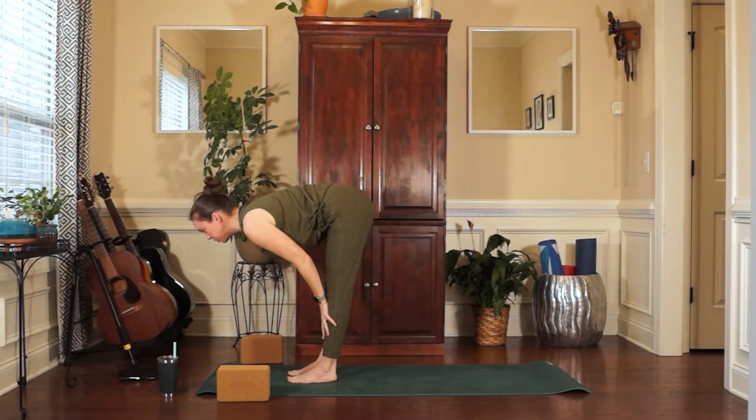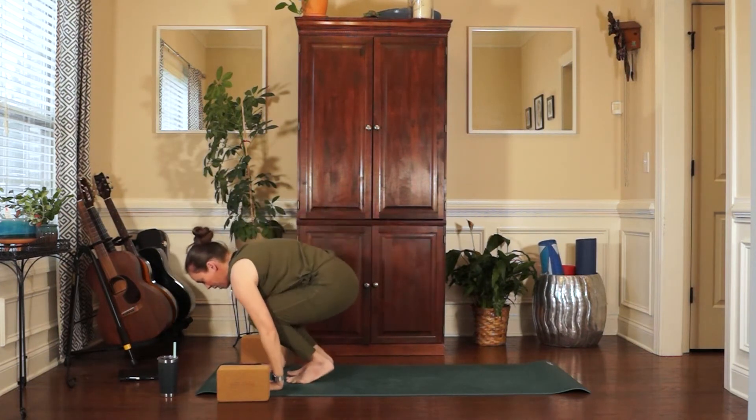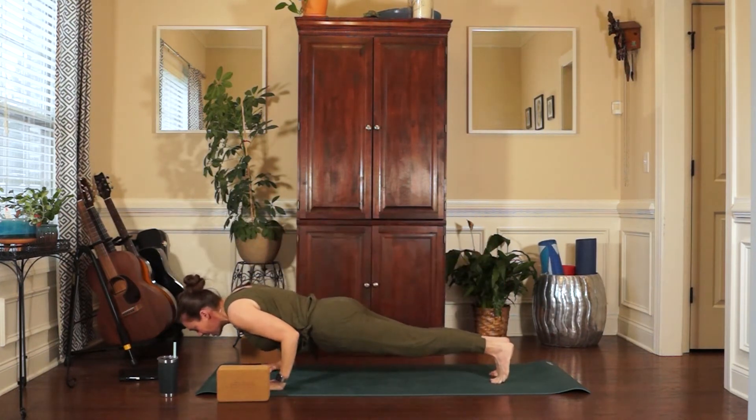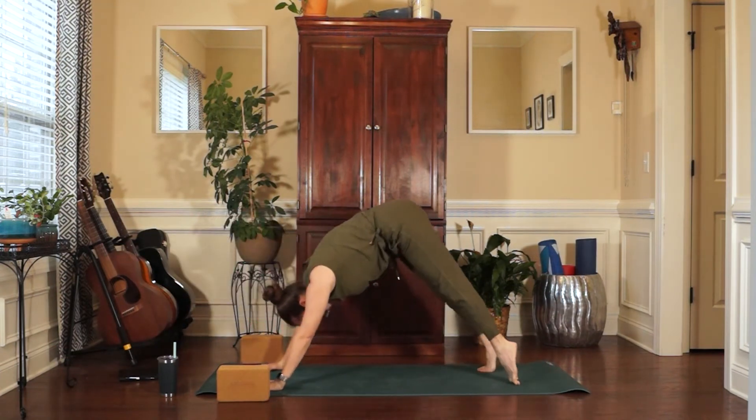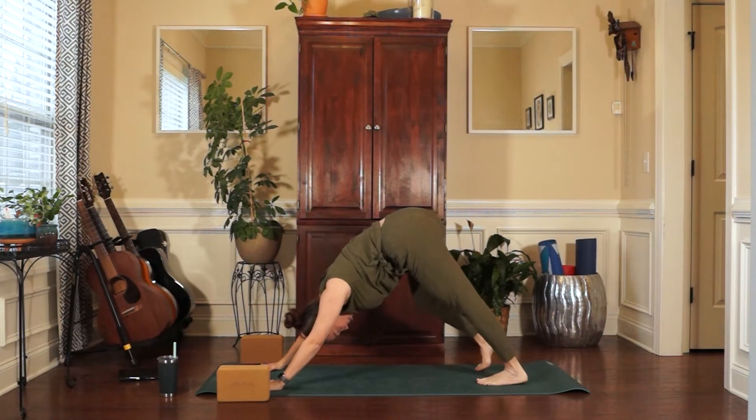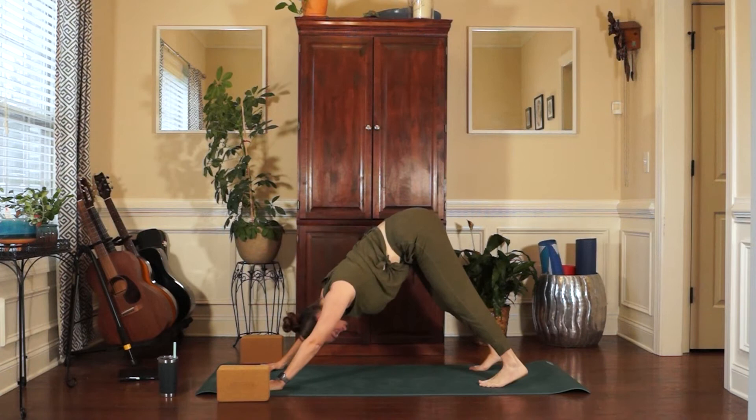Inhale, halfway lift — Ardha Uttanasana. Exhale, plant the hands. Step or hop it back. Chaturanga. Inhale, Urdhva Mukha. And exhale, Adho Mukha Svanasana. Breathe in and out. Here in your downward facing dog, lift Mula Bandha — the pelvic floor lifts up and in. Lift Uddiyana Bandha — your navel point pulls back toward the spine and up. And then tuck the chin slightly for Jalandhara Bandha.